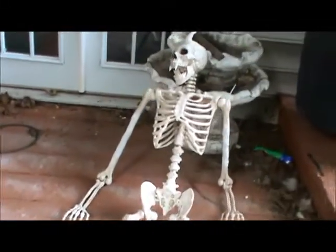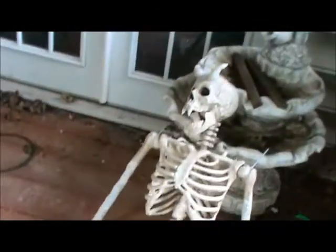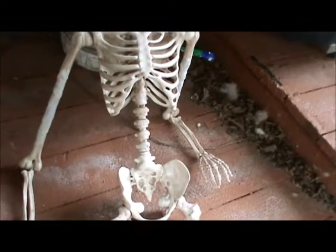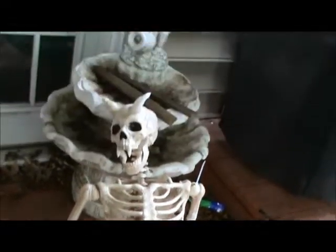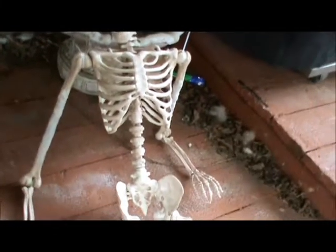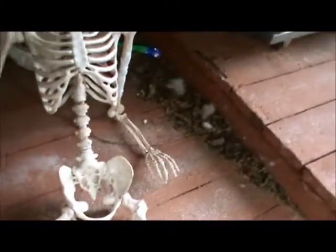Once all my Instamorph and Squadron Putty dries, it's time to do some heat gun work on him. I'll bend the spinal column and neck to give him a more agonized, twisted look, and I'll do something with the hands as well.